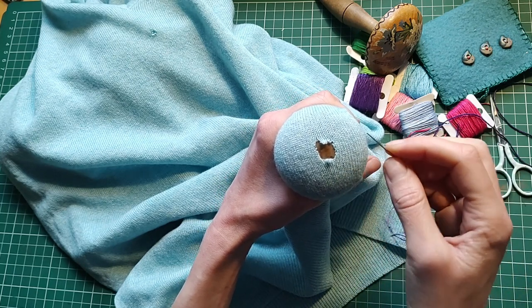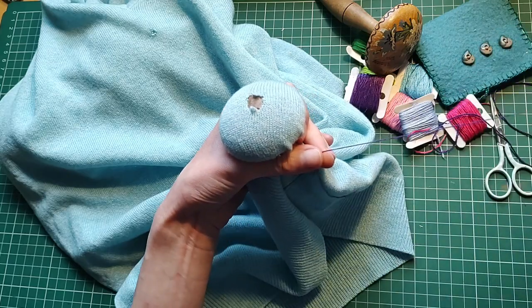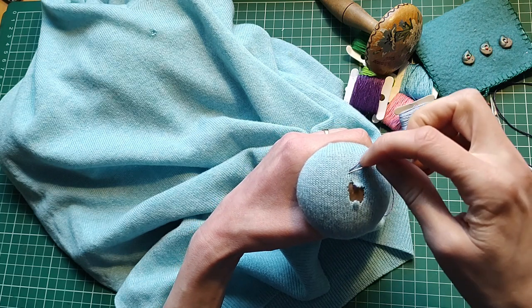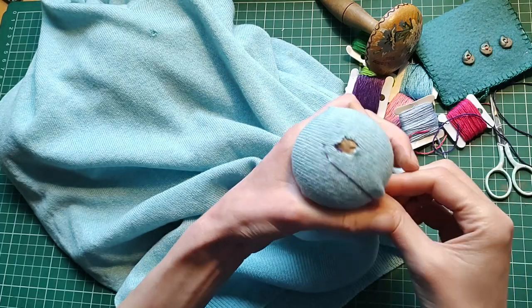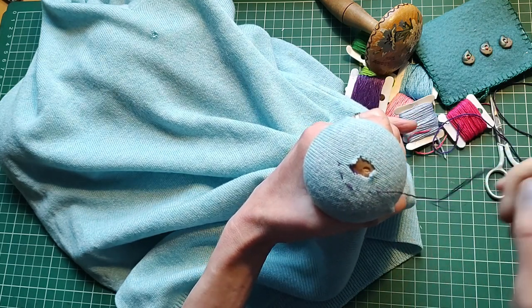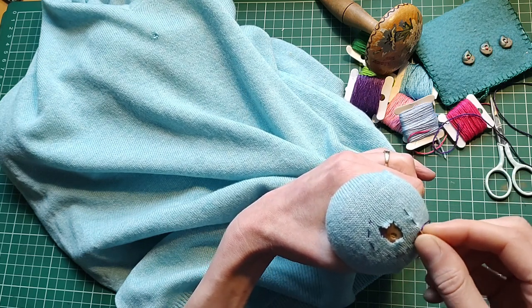With a fairly big hole like this, I'd first do a running stitch border around the edge. That will stabilize the area we're going to work in. I've picked out purple thread — just two strands of stranded cotton — and I'm going to work a running stitch border, being quite generous and leaving a big area around the hole. We don't want to do our repair and then find the hole has crept underneath, so by working the area around the damage as well as over the actual damage we'll create a much stronger, longer-lasting repair.